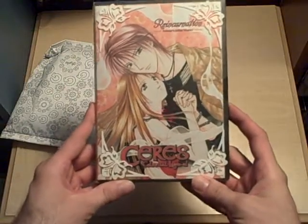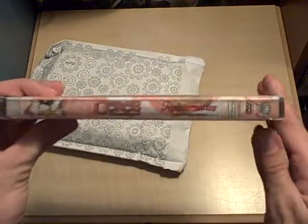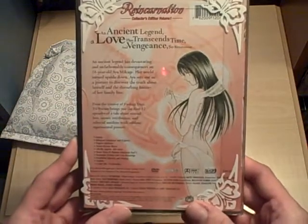This is the first half of Ceres, Celestial Legend. This is Reincarnation Collector's Edition Volume 1. And unlike the second one, which I got the other day, this one actually has the original slipcase.